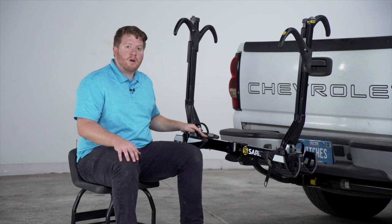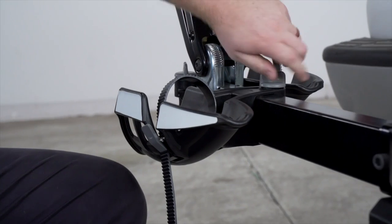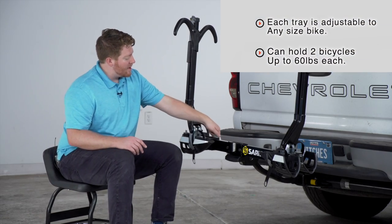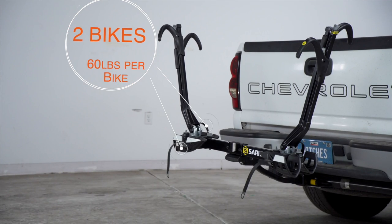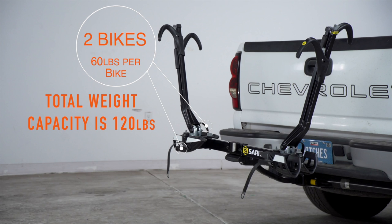These trays are adjustable to the size of your bike, so depending on your wheelbase you'll just loosen up this knob and it will adjust to really accommodate any size of bike. This rack can hold up to two bikes and each bike can weigh up to 60 pounds, for a total weight capacity of 120 pounds.